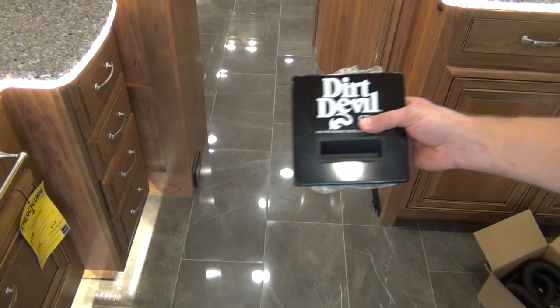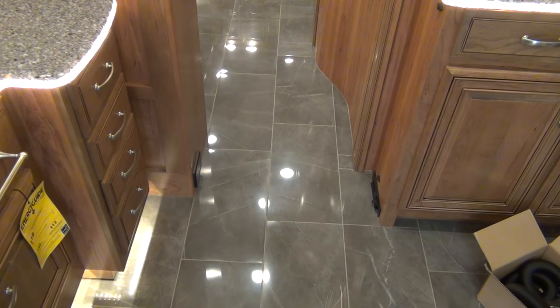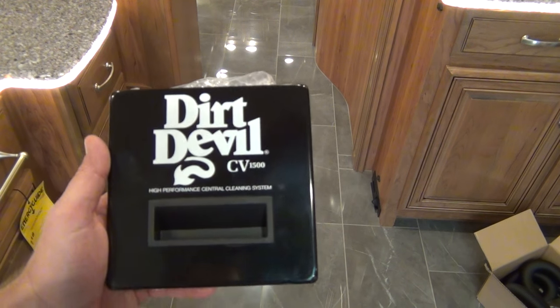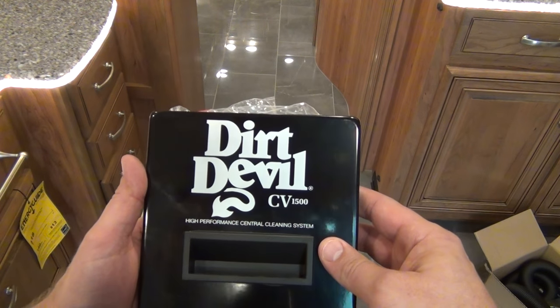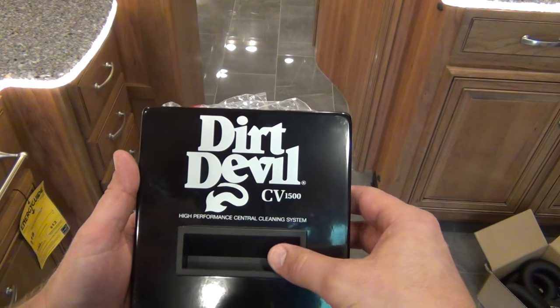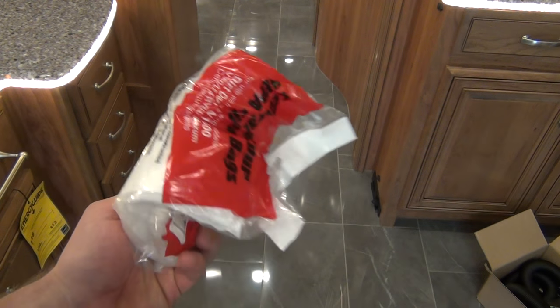The vacuum itself is actually going to be located on the driver's side in the middle, about midship in the storage doors — the cargo bay doors down below. The front of it will look like this; it's sort of tucked up underneath the floor, next to the aqua hot. So this is what the front of it looks like, and when you open this you'll see the bag inside.